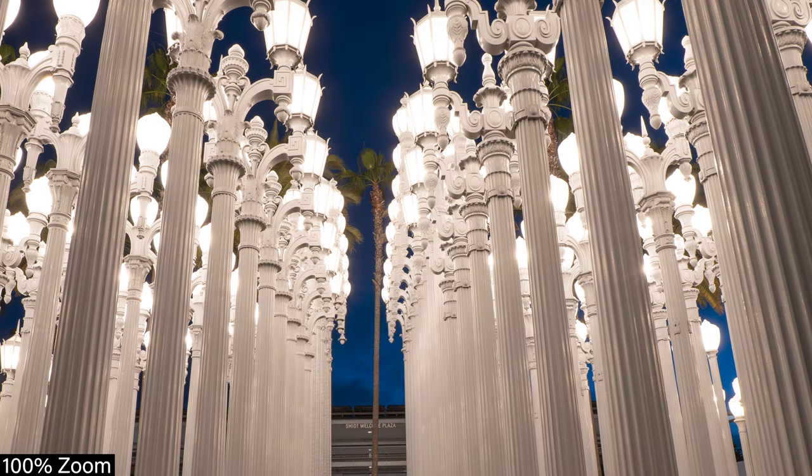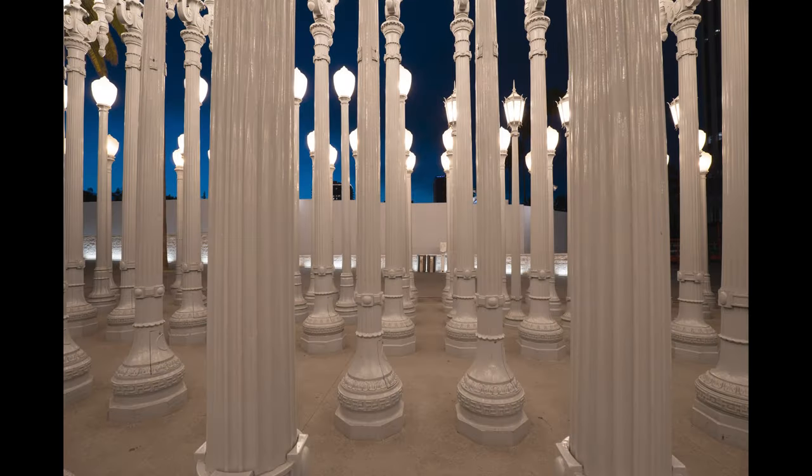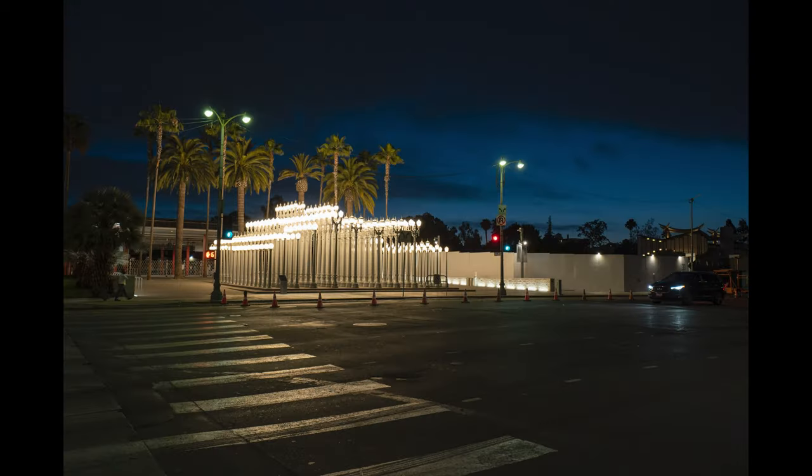The goal of all zoom lenses is to get to f/2.8 because it just gives you the ability to control the depth of field. Things can fall out of focus, it gives you a lot more control, and it's a faster aperture which allows you to shoot in lower light situations. It really is the ideal kind of setup. When you have a 2.8, it gives you nice bokeh — that's the desire in zoom lenses: speed of the lens and great bokeh.